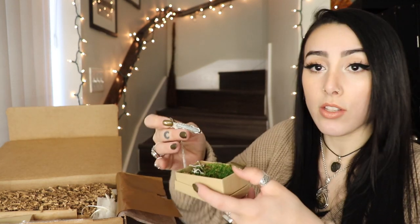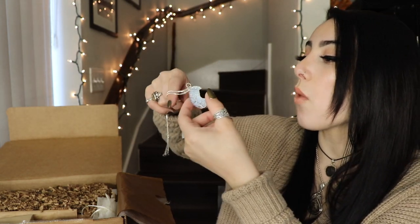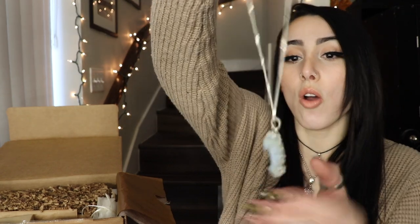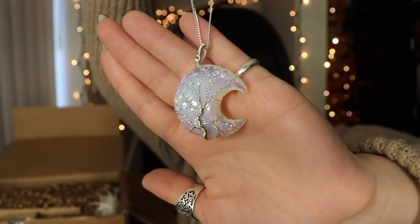Next in this little box — look at this Opalite pendant! That is so pretty. Everything has this really pretty moss in here as protection when it's in transit. This is a wire-wrapped Opalite crescent moon — I love wire wrap. Oh my gosh, this is so pretty! It has a tree of life design on it. I'm obsessed with that. Opalite has always been super pretty to me with all the rainbow colors in it, and I love a good wire wrap. I wonder if she made this — I've wanted to get into wire wrap myself for so long, but it takes a lot. I'm so impressed by people who do wire wrap.